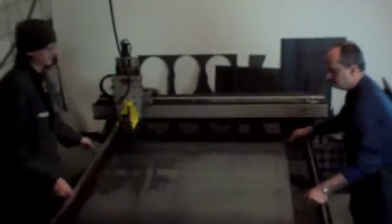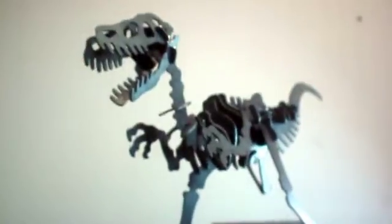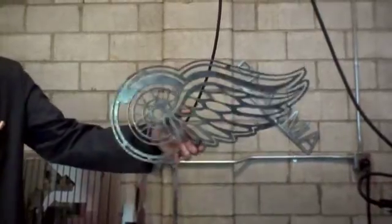You can use the plasma cutter to create signs, sculptures, or other artistic creations. Or you can just cut steel or other metal to precise dimensions for fabrication projects.